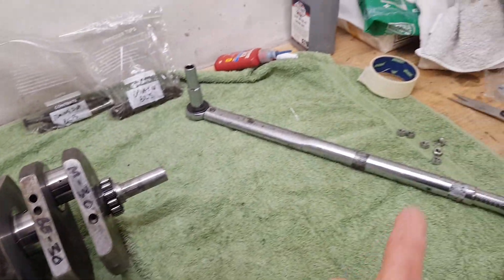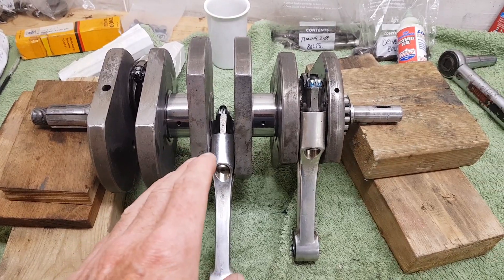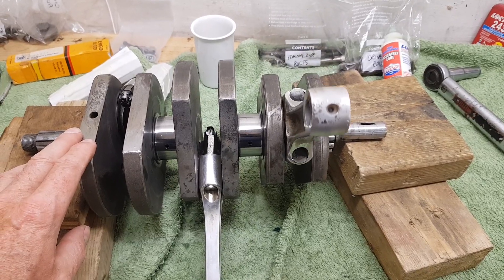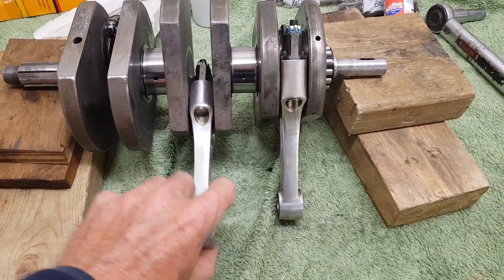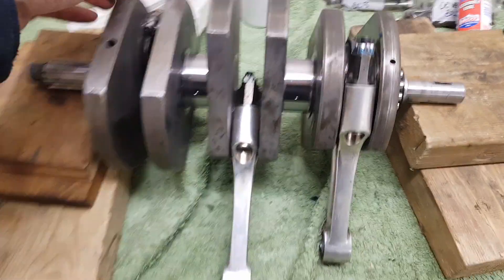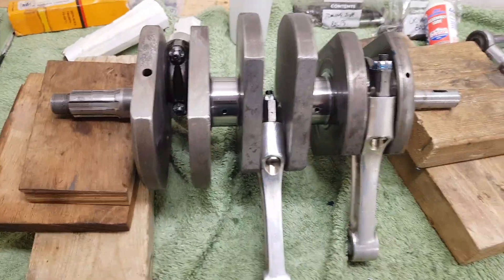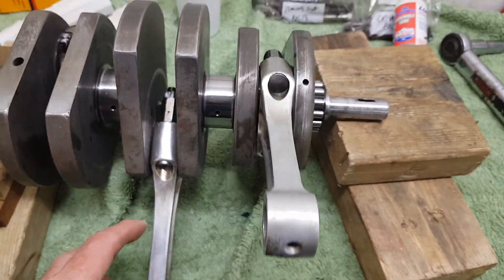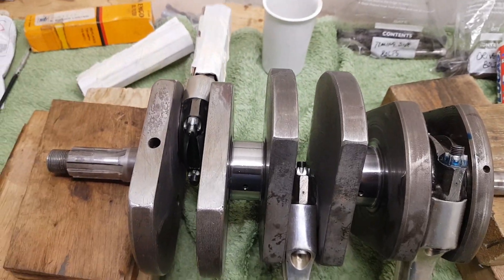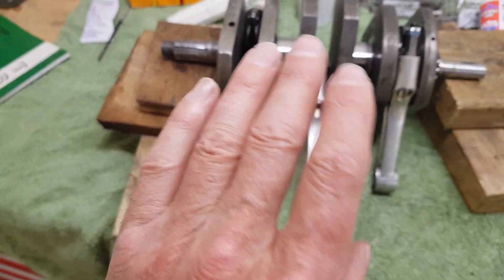The con rods are in, lubricated, and the nuts are torqued up to 22 foot-pounds. They should just fall under their own weight — happy with that. They're all done up nicely and slowly falling under their own weight. They all seem smooth. You must double-check: if one is tighter than another, you need to address that problem now.